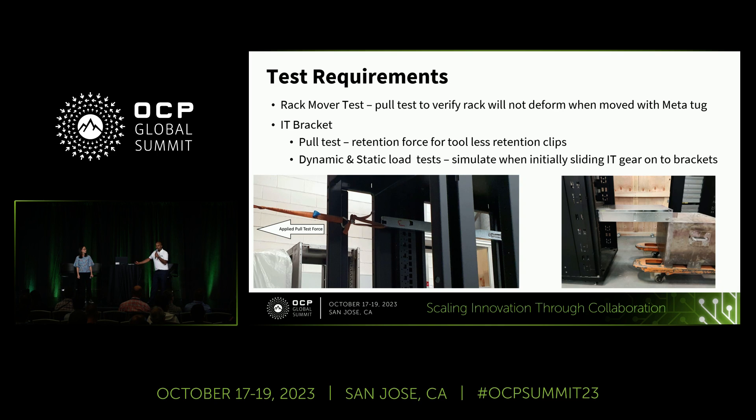It's a tool-less shelf. Compared to V2, which had a shelf kit fixed with screws, we went through quite a lot of challenges to ensure the design is robust enough to support the shelf. We conducted extensive dynamic testing and pull tests to qualify the rails. We also understand the community may use a tugger to move the rack, so we tested to make sure the frame doesn't deform during deployment.